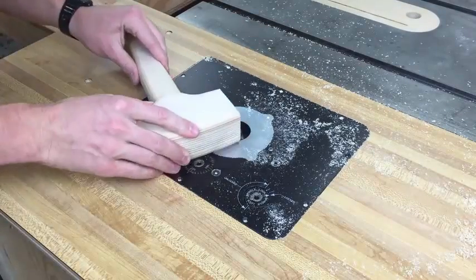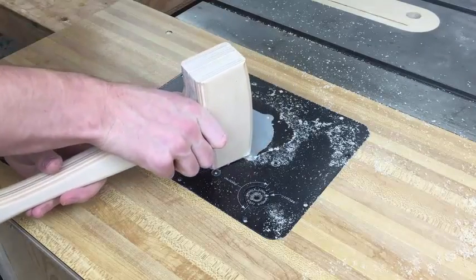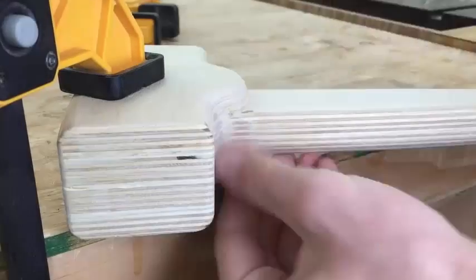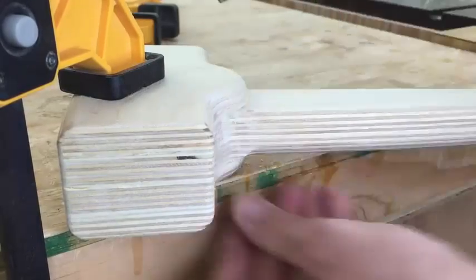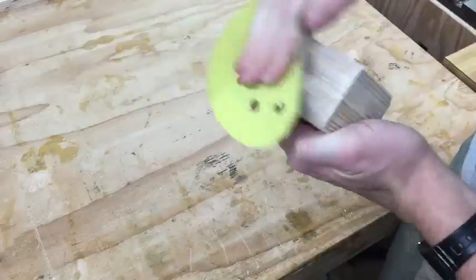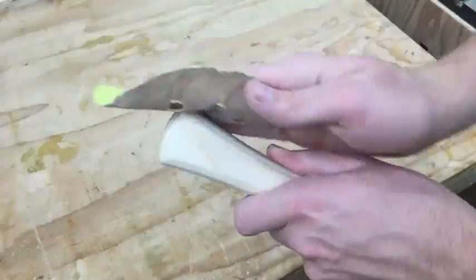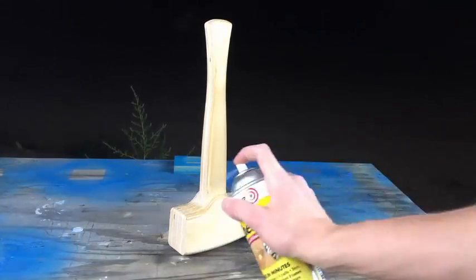If you wanted, you could glue on leather for a softer surface. I'll use a file to blend the handle round over into the head. And I'll finish the mallet with a couple coats of shellac.